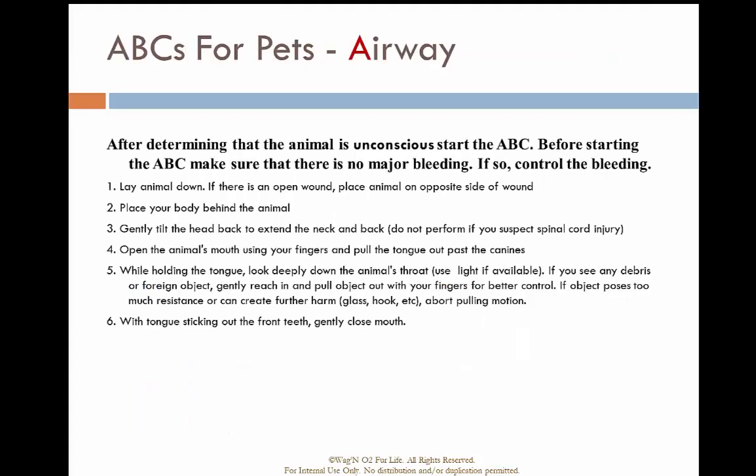If you have an unconscious animal that needs ventilation, lay the animal down and place yourself behind the animal's back. Gently tilt the head back and hyperextend the neck to open the airway. Open the animal's mouth and gently pull the tongue out past the canines — those large teeth at the front. Look into the mouth; if you see an obstruction, try to remove it. If you don't, gently close the mouth and provide bag valve mask ventilations.